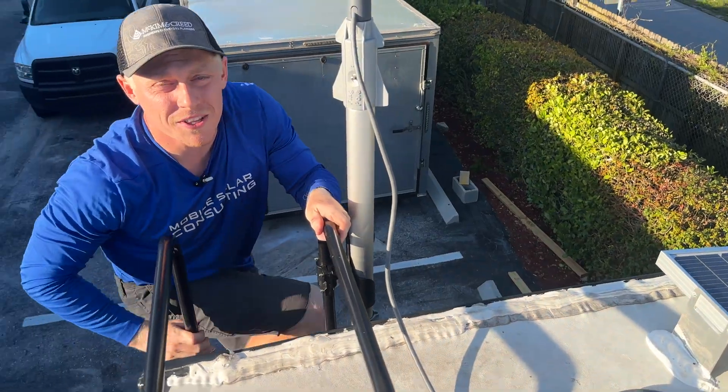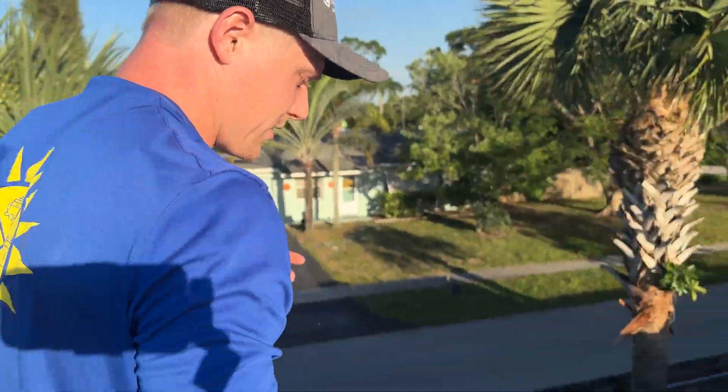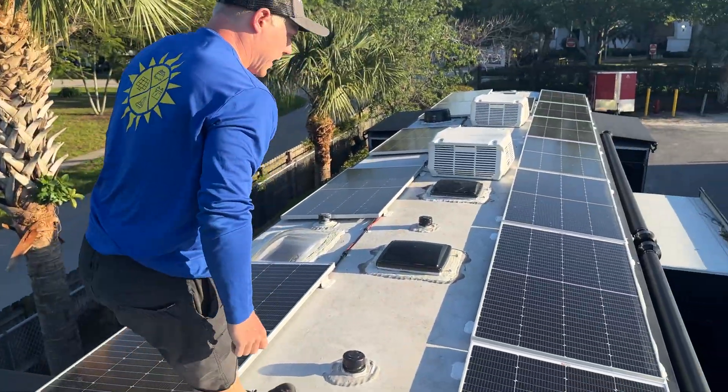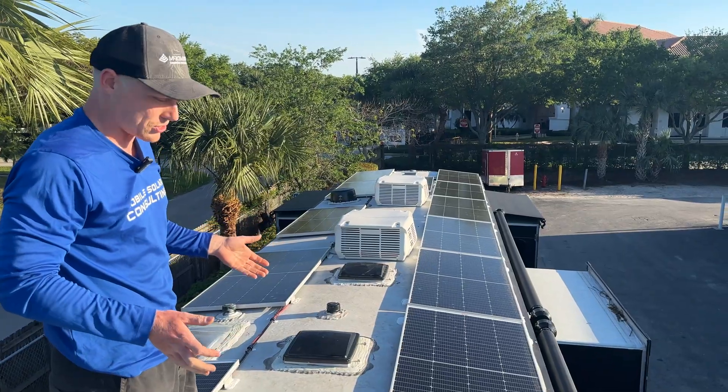This is probably the smallest roof we've ever worked on. We looked for the smallest panels possible to fit this tiny little space, and the best we could come up with was these 250-watt panels from Rich Solar.